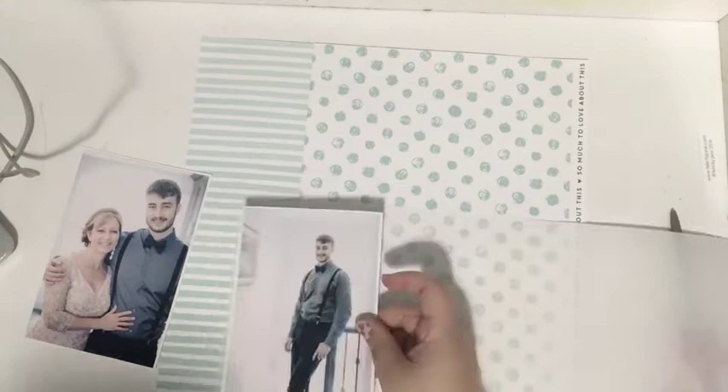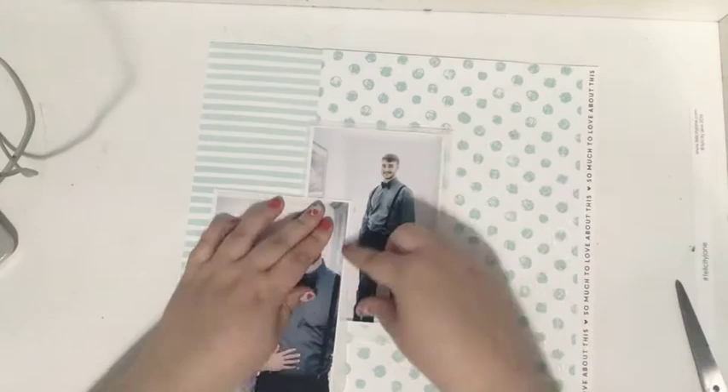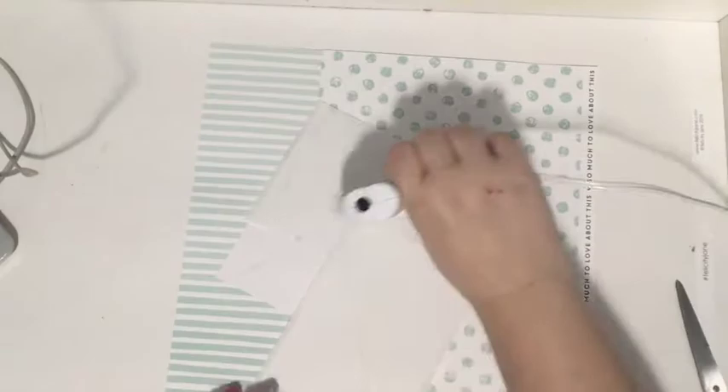I'm going to add some vellum underneath the photos. I was trying to add some different textures to the page for layering. By the way, these are Felicity Jane papers — they came in an old Felicity Jane kit. I'm not sure which one, and I'm not sure if they're still available, but that's where the papers are coming from.